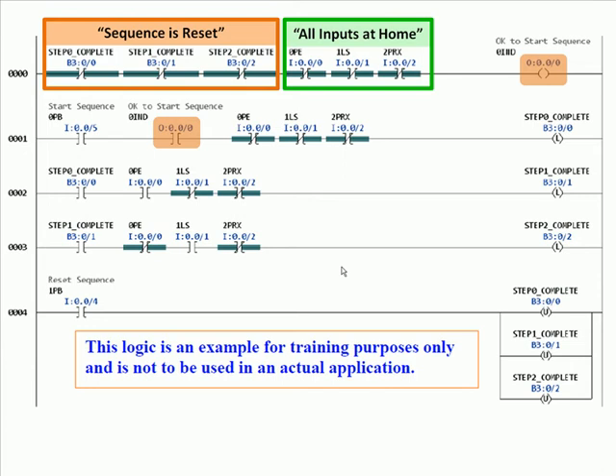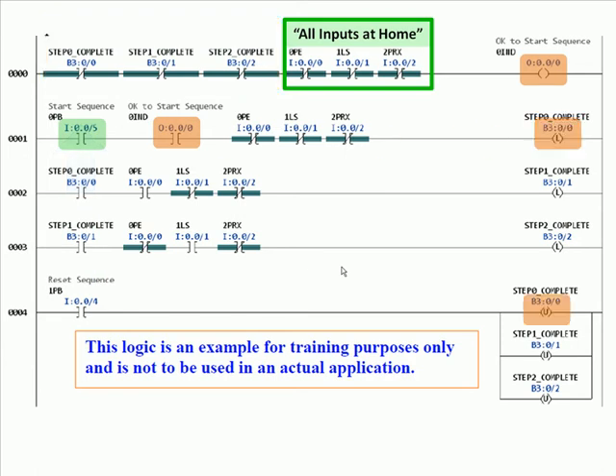Once the sequence is ok to start, if you push push button 0 and you're still in the home position, step 0 goes complete. Notice that when step 0 went complete, b3/0/0 — anywhere it was examined-off — is now false, so rung 0 is now false and 'ok to start sequence' has been set to 0. Rung 1 is also false. However, we have latched in the condition 'step 0 complete' because the conditions that made it complete are no longer true — that's why we need to latch it. In rung 2, everything is true with the exception of photo I — we're waiting for photo I to be true.